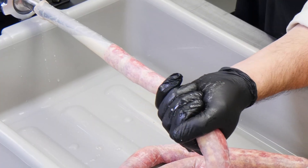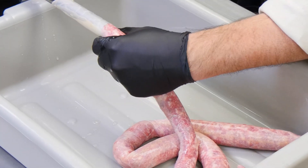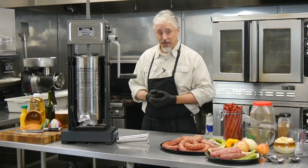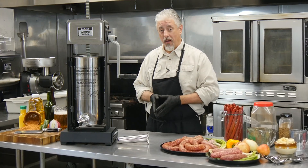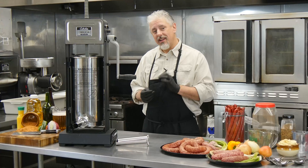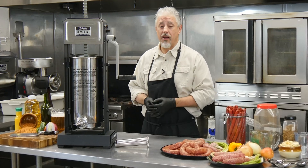To maximize meat output with an even steady flow and prevent damage to the piston, simply follow the liquid mixing guide on the cylinder. Adding water does not dilute the flavor — in fact, you can even experiment with liquid flavor enhancers like beer, wine, or juices, since any liquids you add will evaporate out during the cooking, curing, or smoking process.